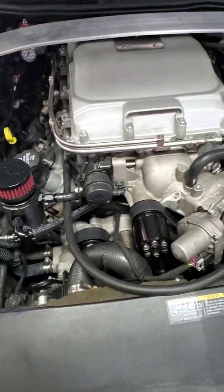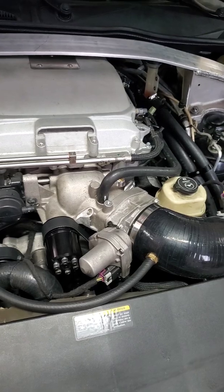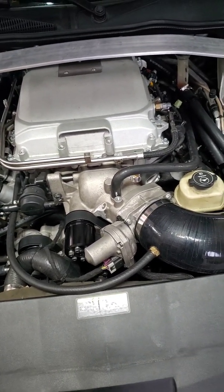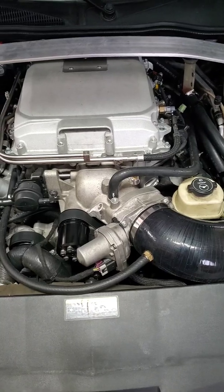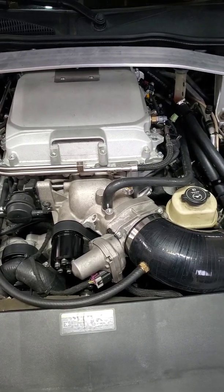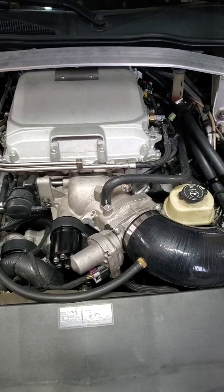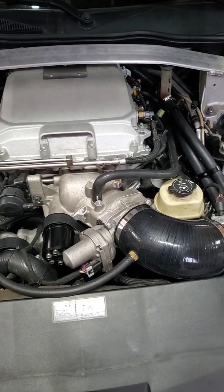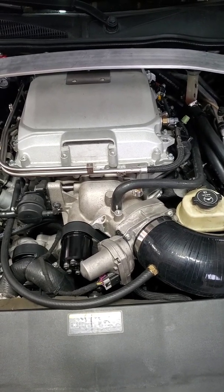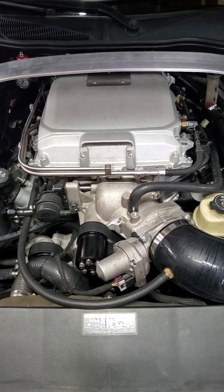Everything is great. Made 575 wheel horsepower and 535 foot-pounds of torque. I'm very happy with that for a stock bottom-end motor. If you have any more questions or need videos of specific things, go ahead and ask away.